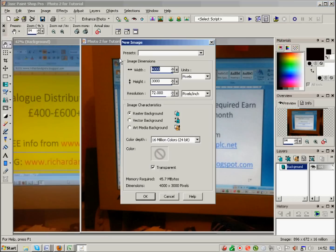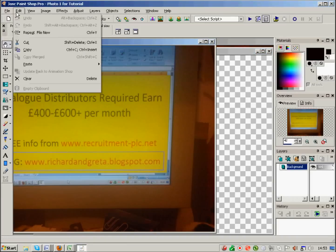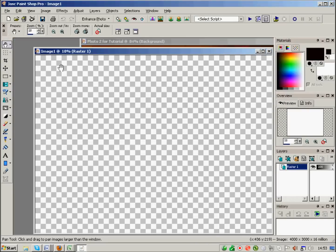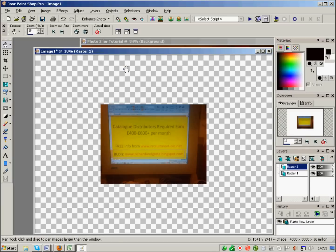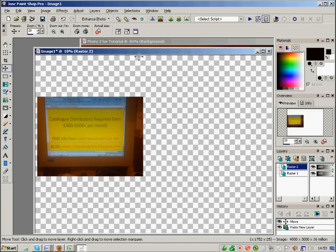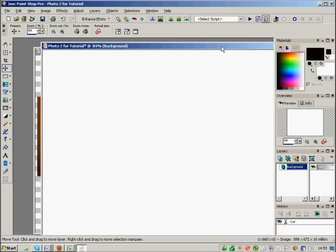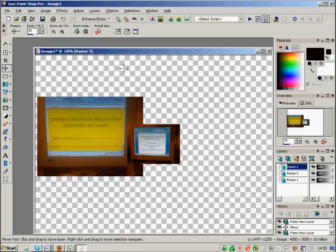I'll create a new page as before — 4000 wide and 3000 high, big enough. Go to photo one, Edit > Cut, close, don't save. Go to the new image, Edit > Paste > Paste as New Layer, use the move tool to move it. Go to photo two, Edit > Cut, don't save. Onto the image screen, Edit > Paste > Paste as New Layer — and you can see the massive size difference between the two.